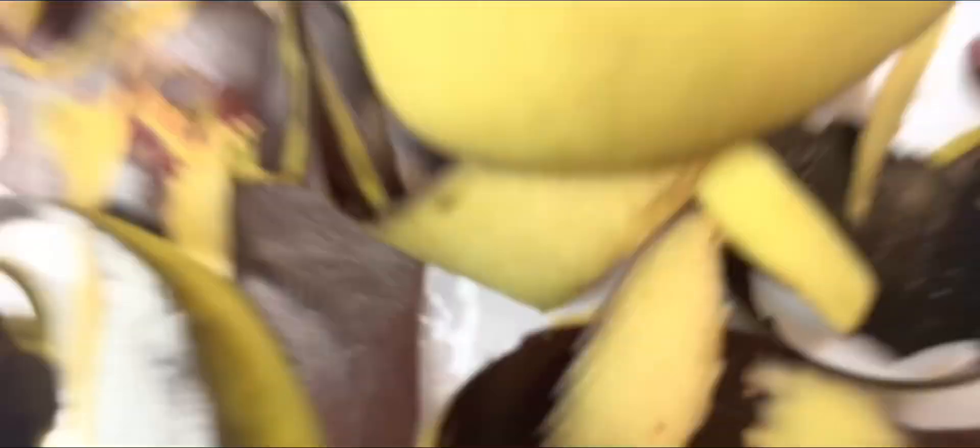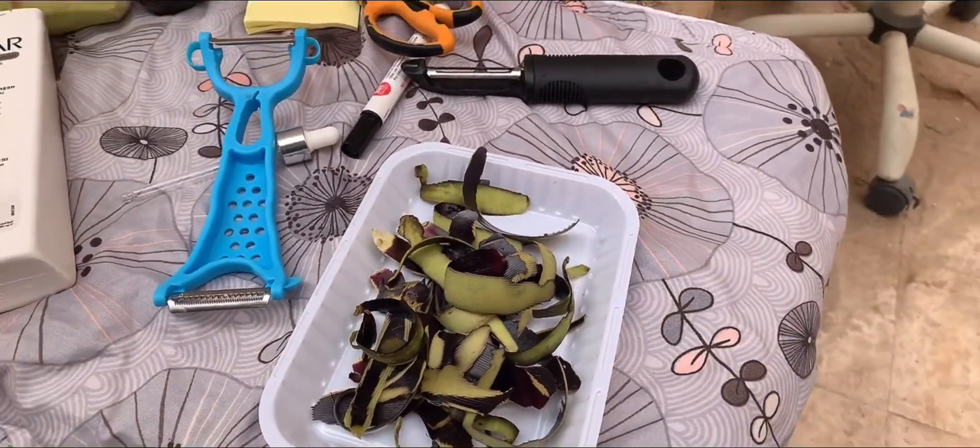Peel 2 eggplants. Allow the peels to air dry for 1 to 2 days away from direct sunlight. See you tomorrow!